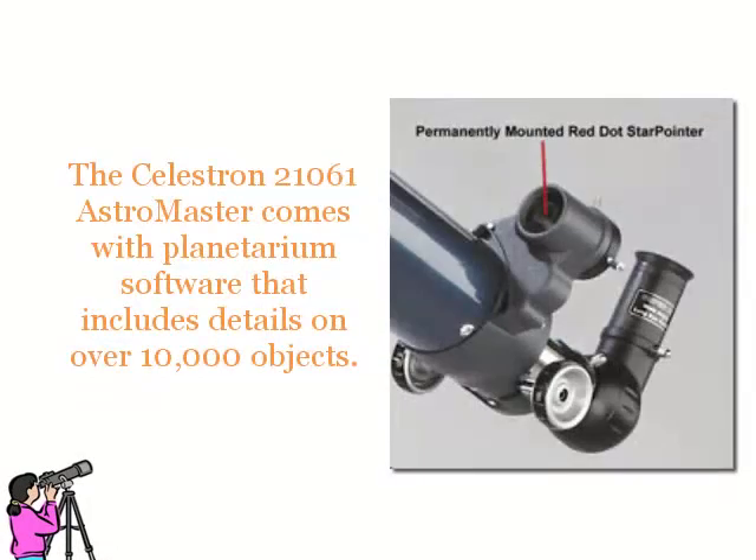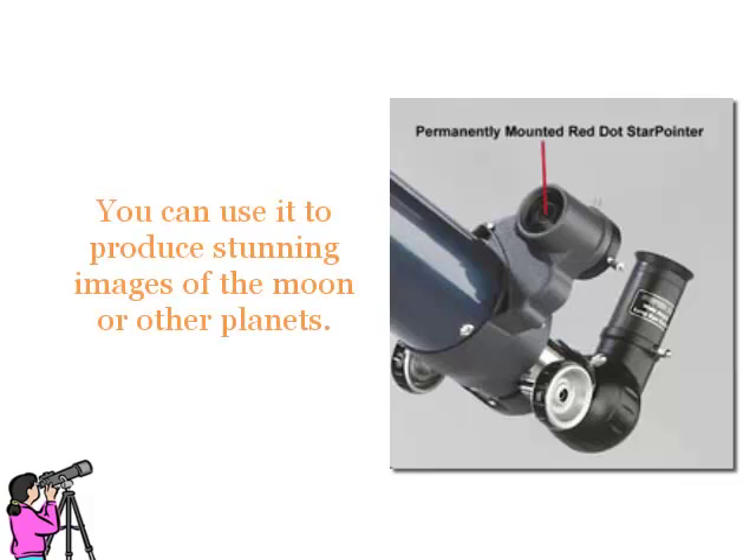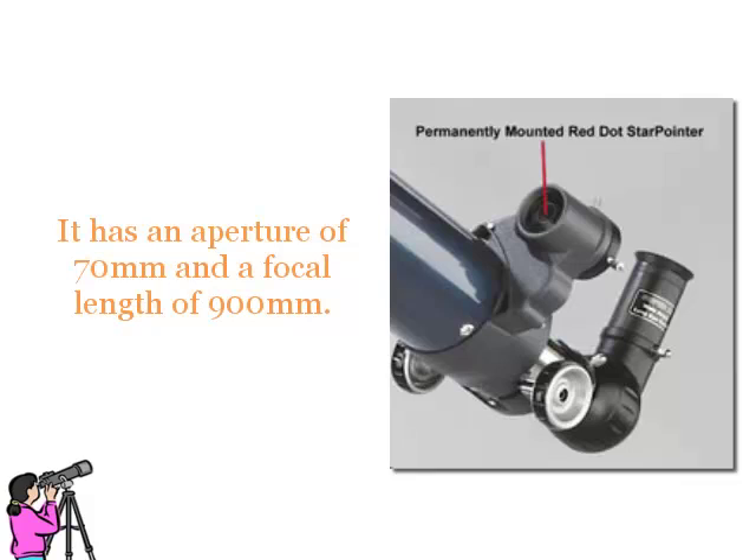The Celestron 21061 AstroMaster comes with planetarium software that includes details on over 10,000 objects. You can use it to produce stunning images of the moon or other planets. It has an aperture of 70mm and a focal length of 900mm.